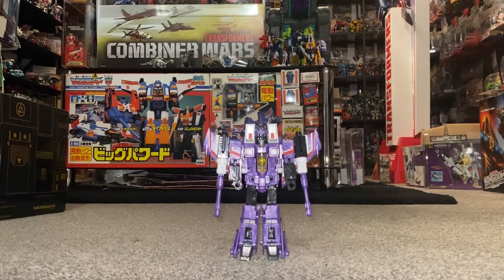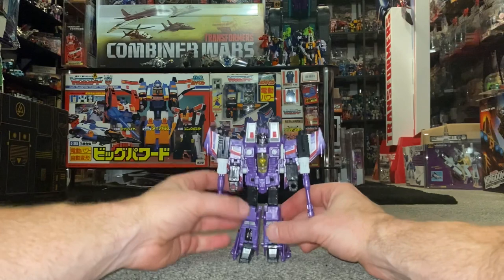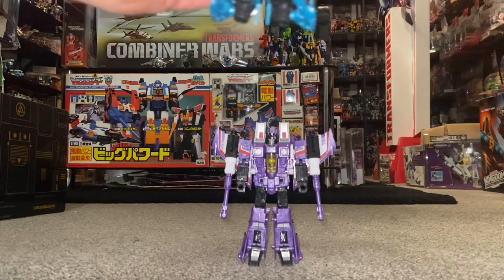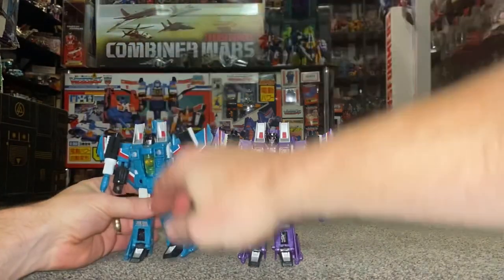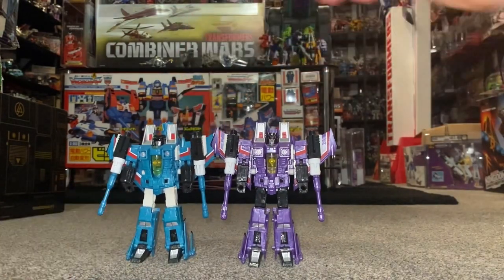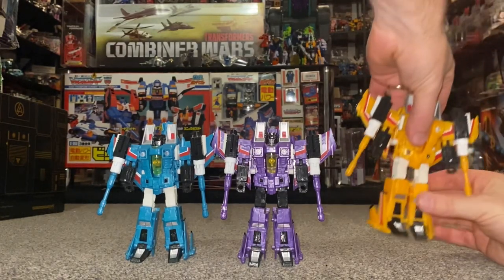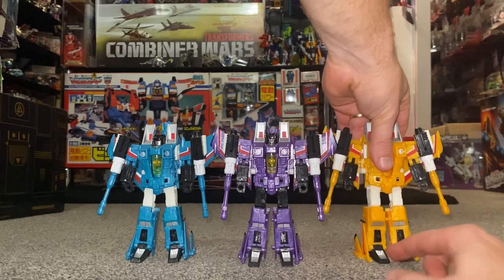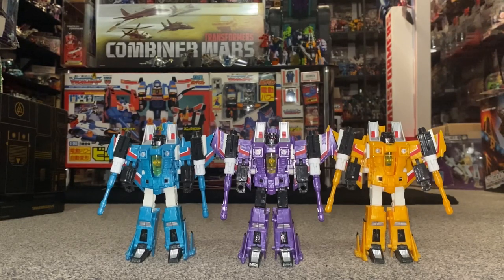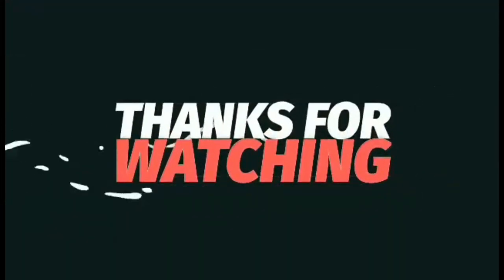Back for the final time in robot mode — this is the way I've chosen to display him. It's only right to finish this video with him displayed with the rest of the original Rainmakers. Here we've got Sunstorm and Bitstream, set up next to him in a decent pose. There they are — the 2013 BotCon exclusive Rainmaker set. Hope you enjoyed looking at them, keep your ideas and suggestions coming, please take care, thanks for watching, like and comment, and don't forget to subscribe.